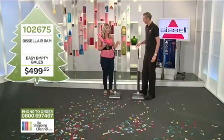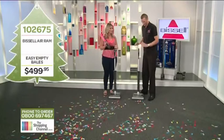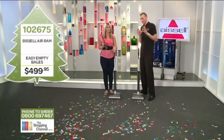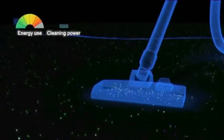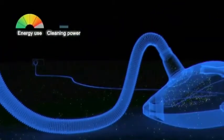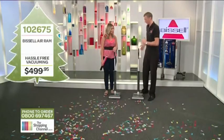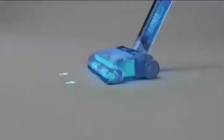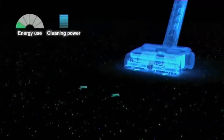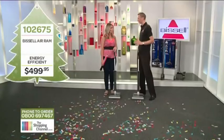So how is the Air Ram different to other vacuum cleaners in terms of its performance? Every other vacuum cleaner needs 2000 watts or more to get the dirt all the way from the carpet through the hose and into the machine. With this one, you're moving the dirt directly from the floor straight into the container at the bottom — you're only moving the dirt 10 centimetres. So you don't need that massive suction power.